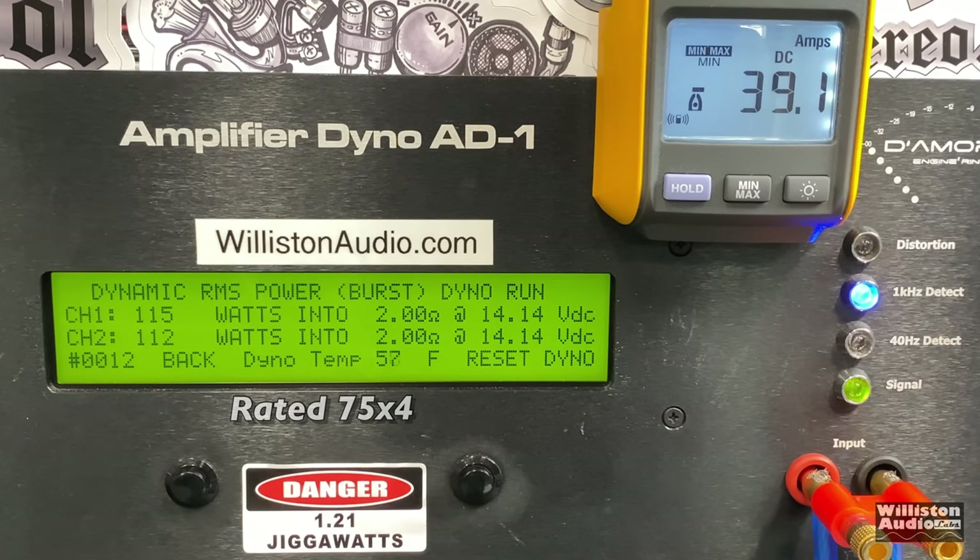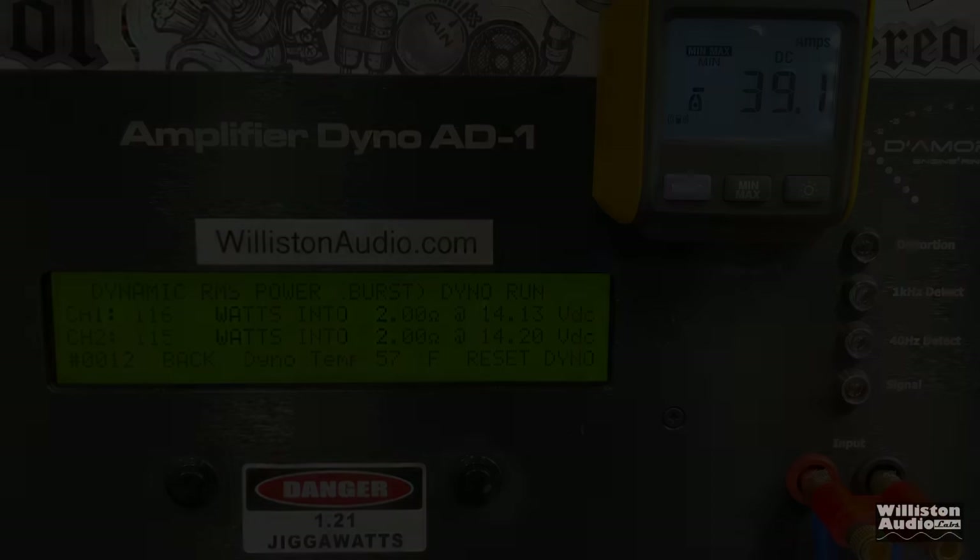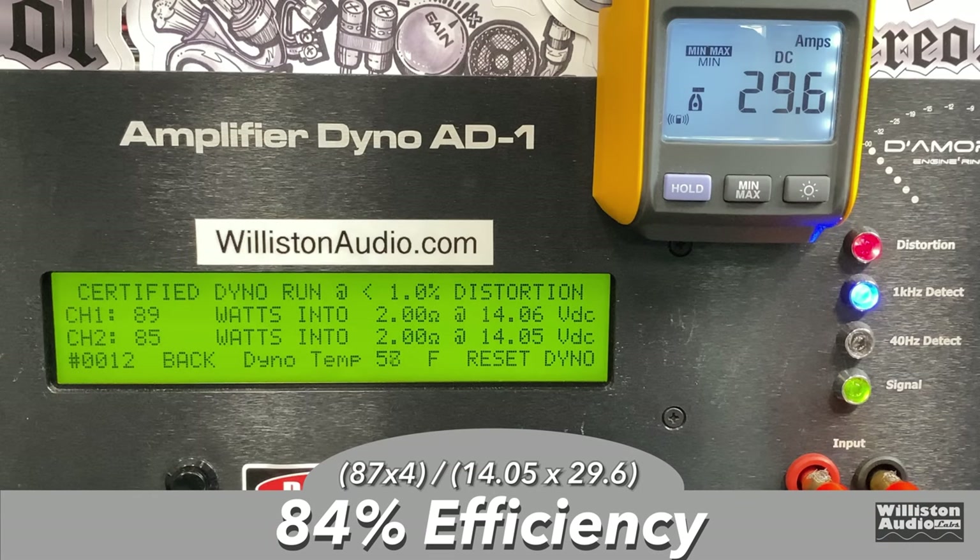Dynamic test sending a 1 kHz burst tone into the amp at two ohms: we obliterate the ratings — 116 and 115 watts right around 14 volts. Efficiency at two ohms did drop a little bit, but not much — still at 84%. Really good.